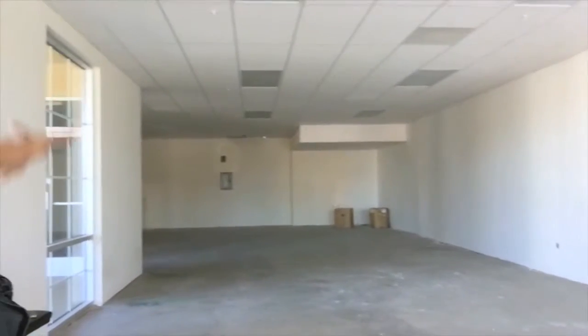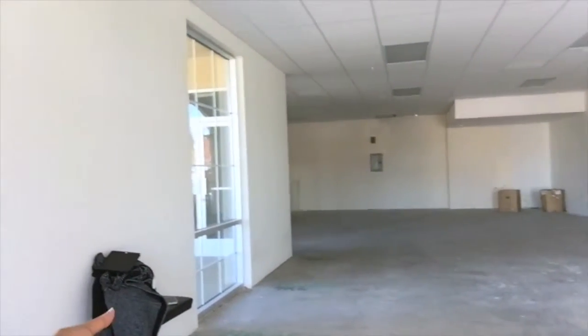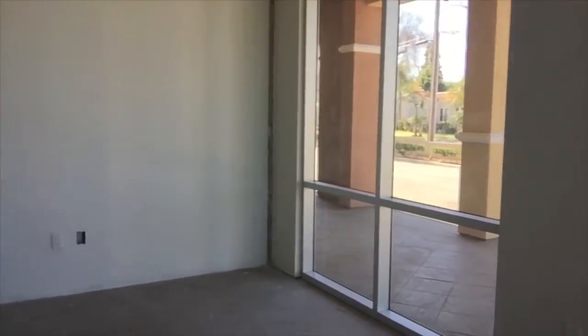Here we have the waiting area. As soon as you walk in, there'll be a reception desk, and that receptionist will be there to greet all of the people who come in, of course. Over here to the right, that will actually be my office here with this window — so that would be the window to my office.